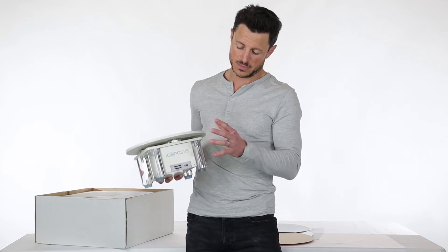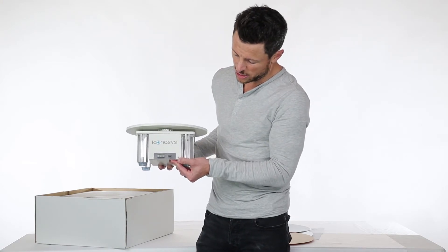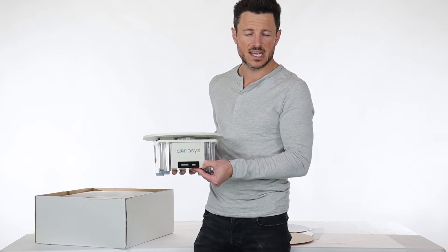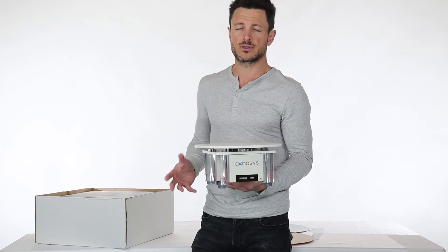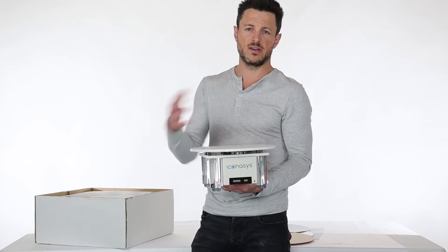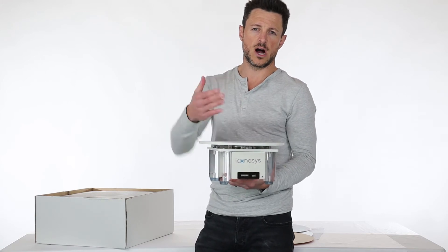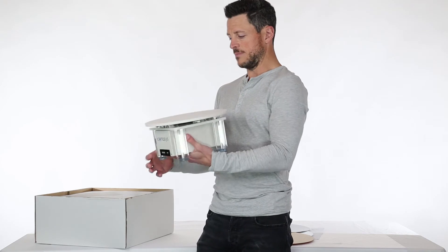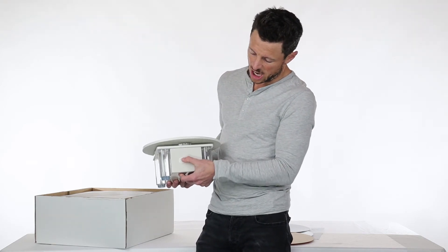In the bottom right corner you're going to see a tiny port — that is a shutter release port. Some customers wish to use the Iconisys turntable controller software, and when using that you'll use shutter release commands to automatically trigger the camera at each turntable stop. On the back side you're going to see the power plug and then just an on/off switch.